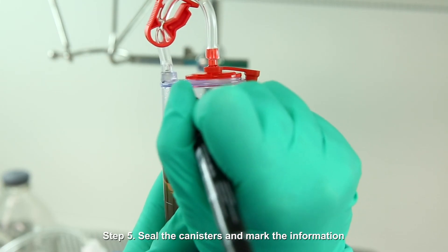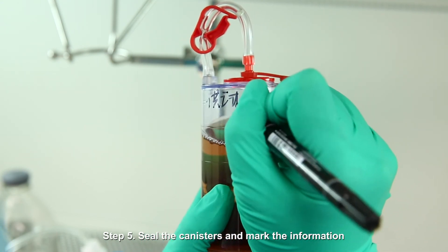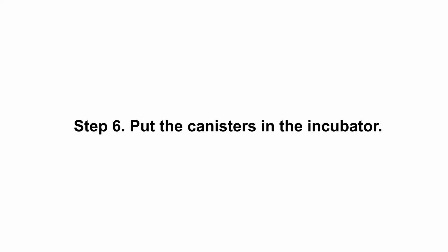Step 5: Seal the canisters and log the information. Step 6: Put the canisters into the incubator.